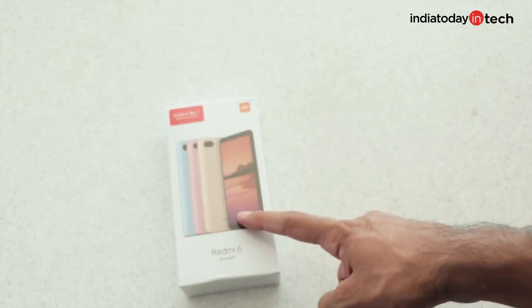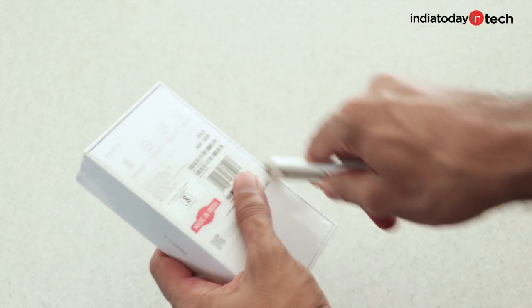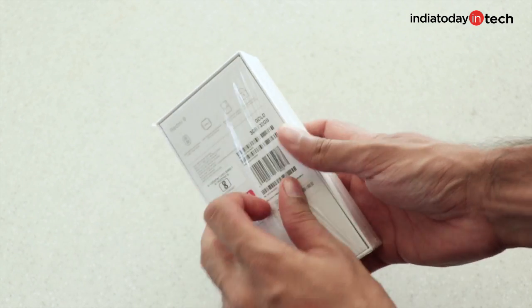There's also a 64GB variant of this phone that you can get at 9999. Let's quickly unbox the phone and we'll also take a look at the full specs.